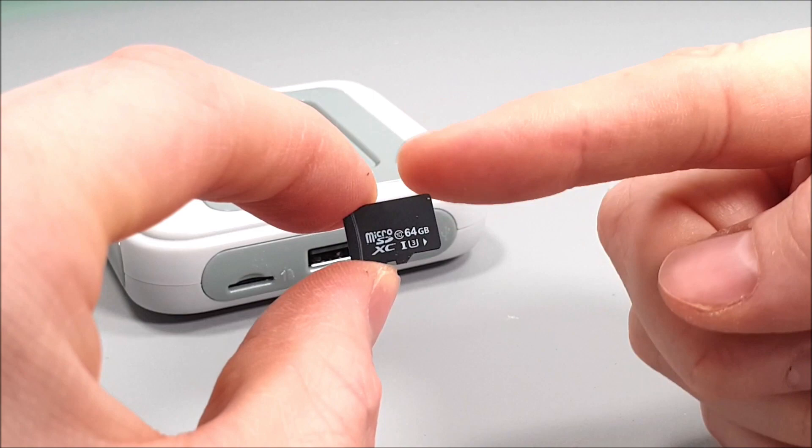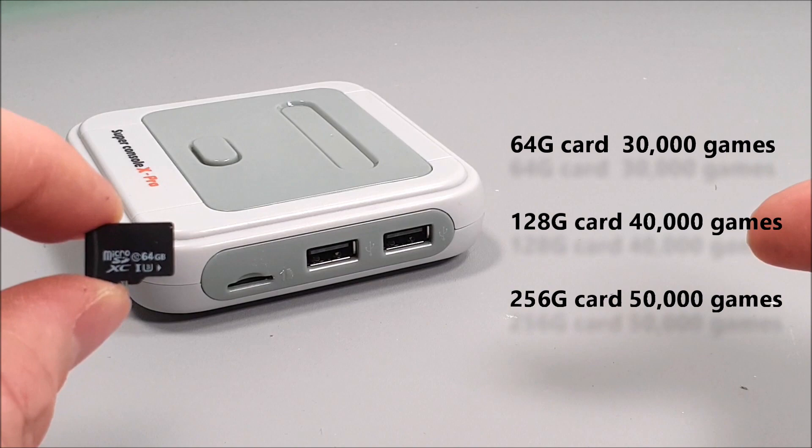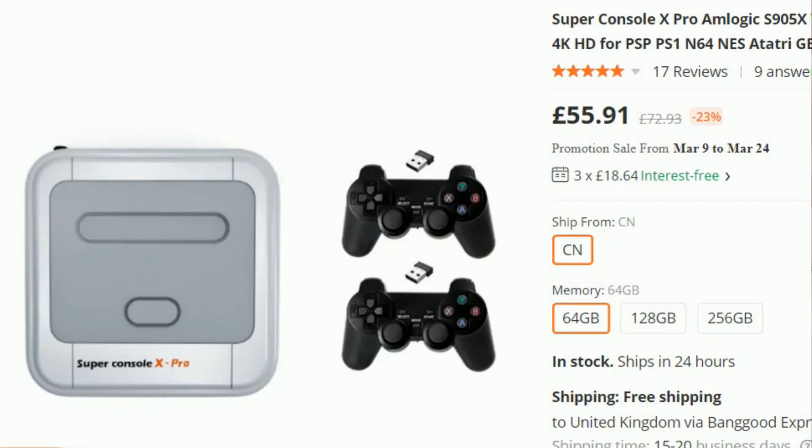Already inserted is a 64GB card within the card slot with games already included on it. I also know that as well as this 64GB version, you can get a 128GB and 256GB version. This is the base version today and it retails around £56, which is around $78 US dollars at the time of this upload. Depending on which model you choose, the price will fluctuate upwards around the £80 mark.